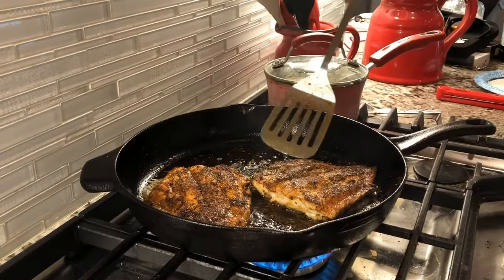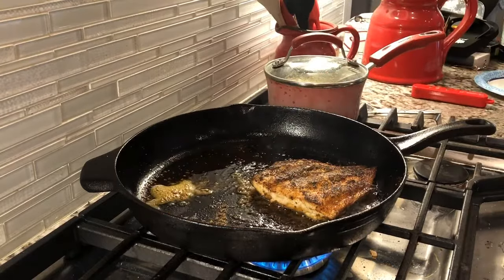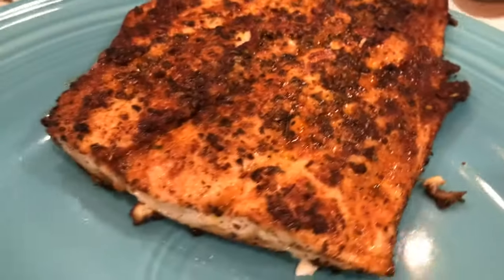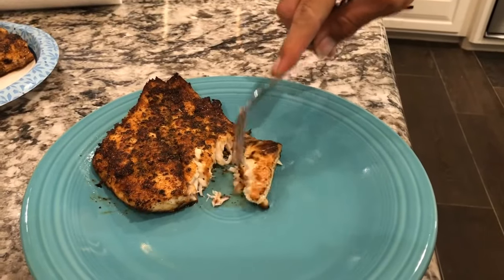So next thing we'll do is plate them up. Man, that looks good — look at the blackened seasoning crust on the outside. Cut into it: flaky white fish. Nothing better than blackened redfish. That turned out white, flaky, and delicious.